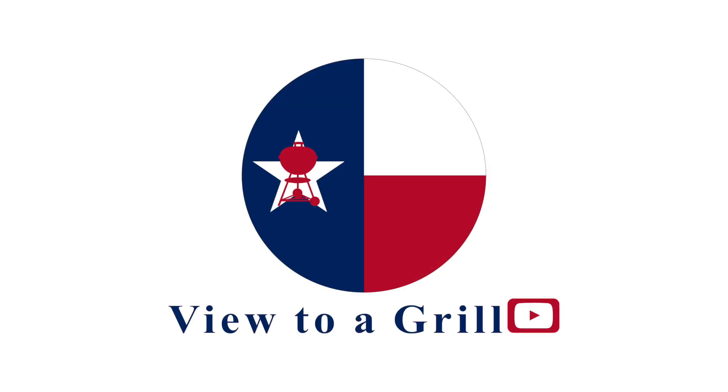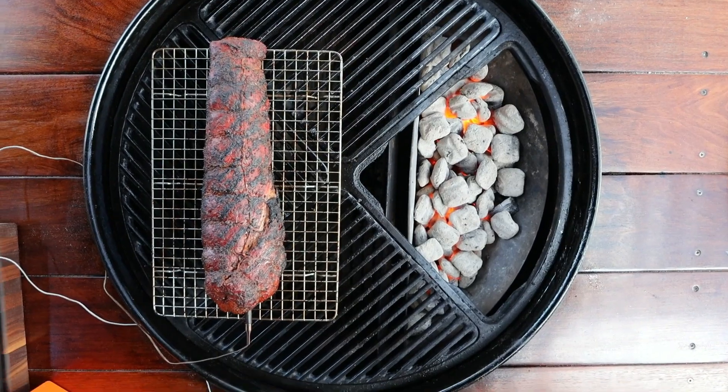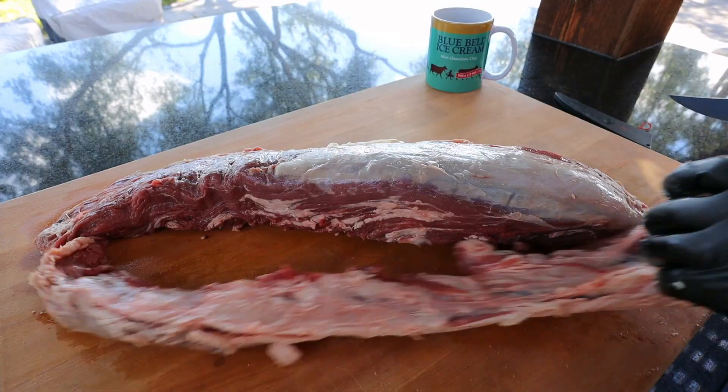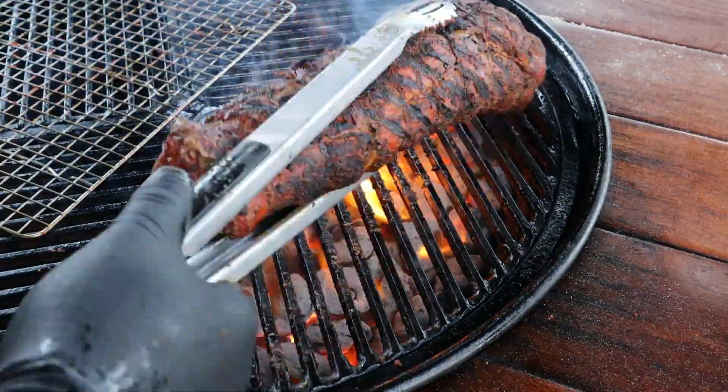Welcome to A View to a Grill. I'm Johnny. Today we're going to be doing a smoked then reverse seared whole tenderloin on the Weber kettle. I'll be taking you through the whole process from start to finish, from trimming up the whole beef tenderloin all the way through the reverse sear.